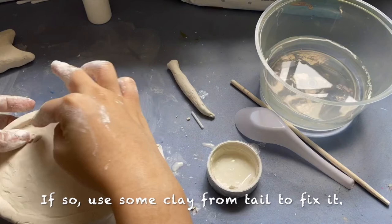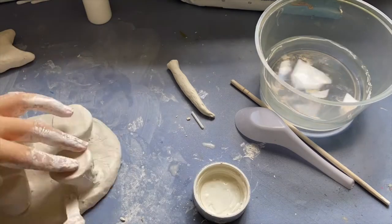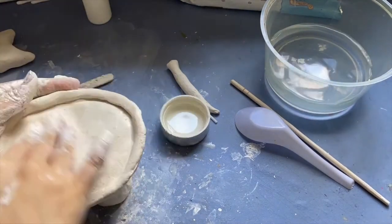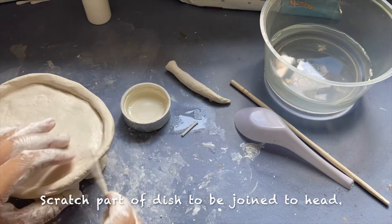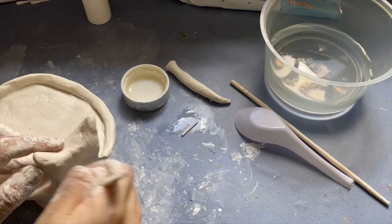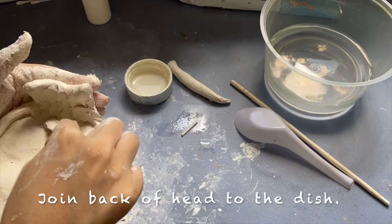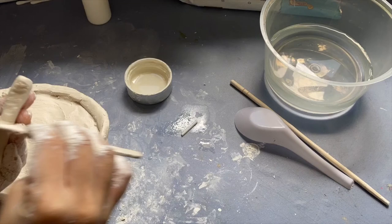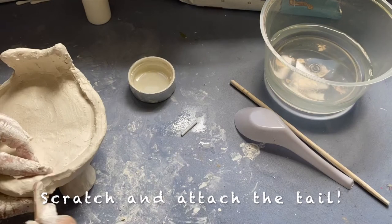If any bones are sticking out, use some clay from the tail to fix it. Now apply clay slip around the edges of all the legs and scratch and attach all the legs to the dish firmly. Next, scratch the animal's head and scratch part of the dish to be joined to the head. Scratch and attach the animal's head to the dish — the head should not be too heavy. Join the two sides of the head to the dish firmly. For the tail, scratch the tail and the back of the dish where it will be pasted, then scratch and attach the tail together firmly.